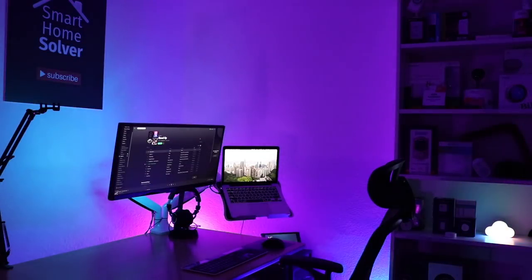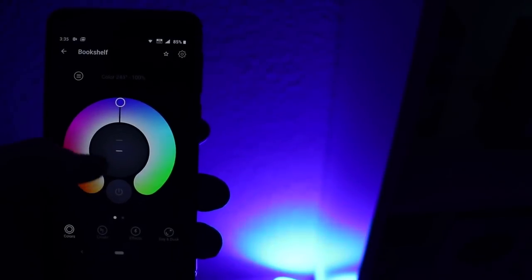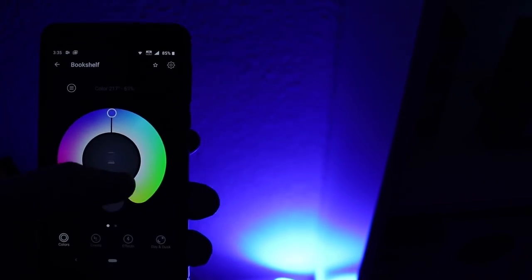Sure, smart bulbs are going to cost more than a smart light switch, but if you spend a lot of time in a room like I do in my office, then it might make more sense to have smart bulbs in there so you can dial it in just the way you want it.